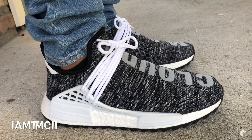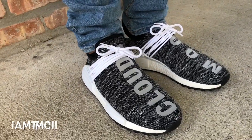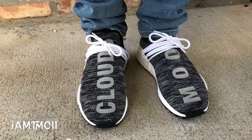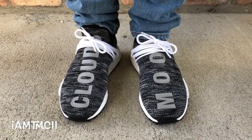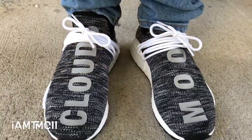On Human Race NMDs, I go kind of down a half size. I'm normally a 10 in a lot of my shoes, but with these I can go down to a nine and a half and they fit me perfect. I have a medium width foot. If you have a wide foot, you probably want to go true to size or consider going up a half size, because it's a knit fit and it fits kind of snug, like a sock almost.